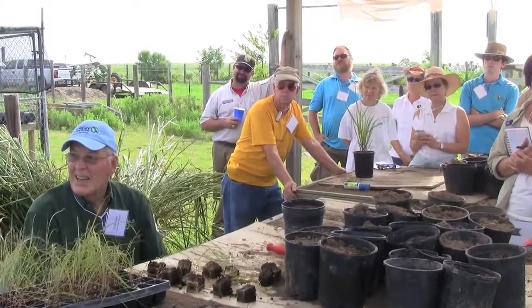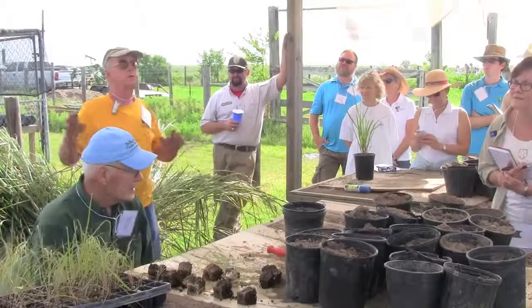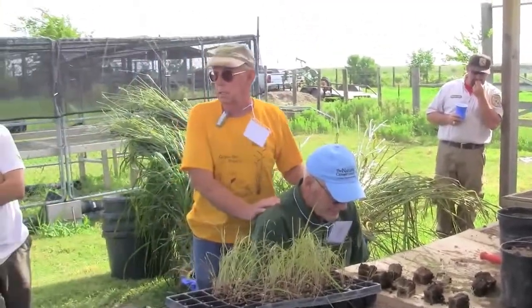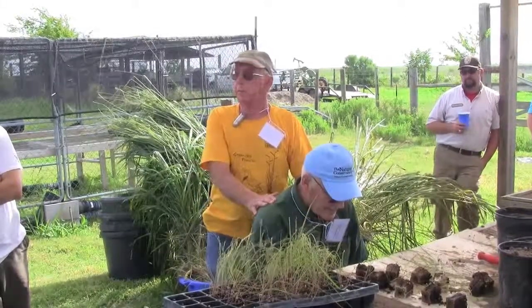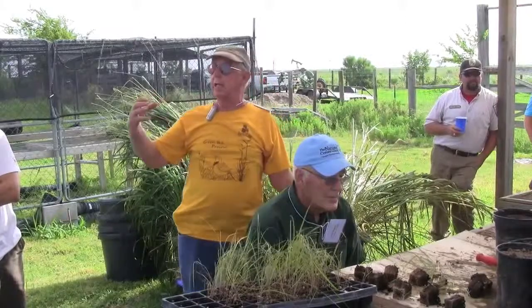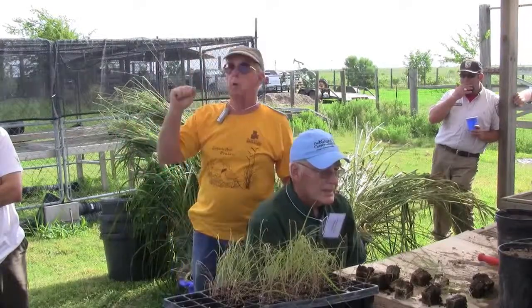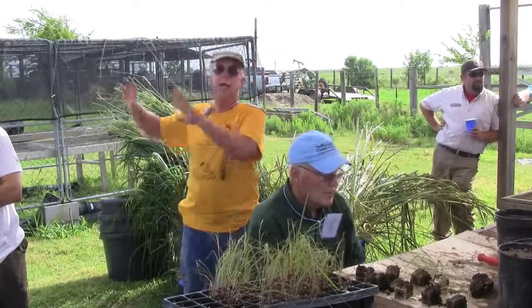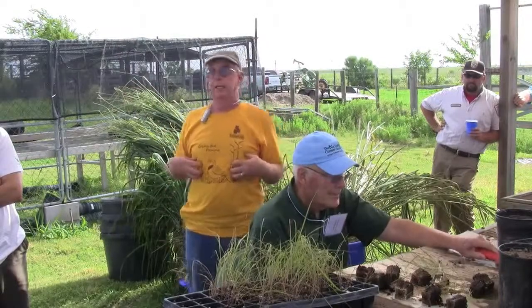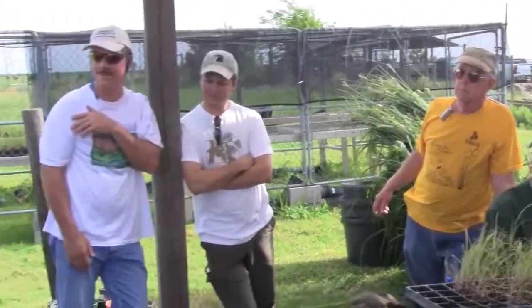Is there an area that you've found that just will not take bluestem or gamma grasses due to clay? Some of the Mima mounds at Sheldon Lake are very high pH — very high. But the plants survive, they just don't look nearly as good as the ones around them. So we've concentrated the plants that will take the higher pH: brown seed paspalums, some of the Baptisias. In this area, just a couple miles away, we have a plate of nothing except gray, bright white clay — and it seems like that ground won't grow anything except weeds.